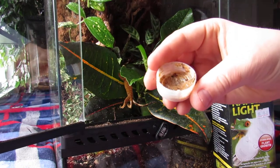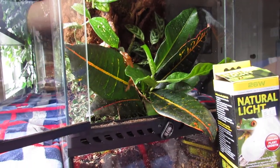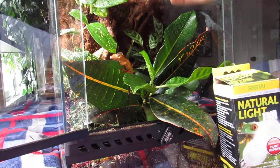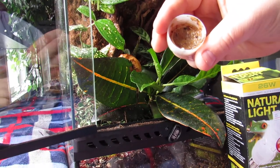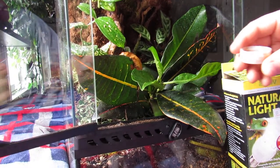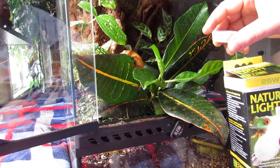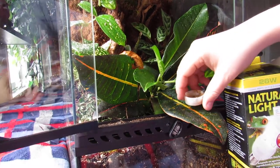I put the food in a bottle cap and place two of them in there in different spots — sometimes up here and sometimes down here. They'll lick it right out. It's going to be hard to tell when your geckos are first born if they're eating or not; you're going to have to look for little poops. They kind of look like any other poops, so you'll notice them.